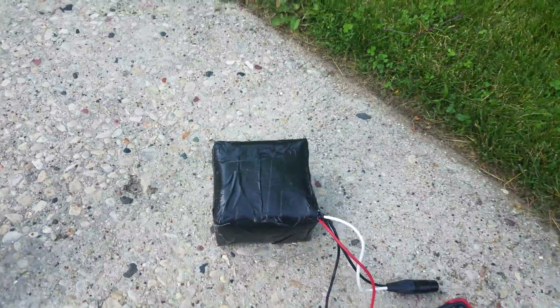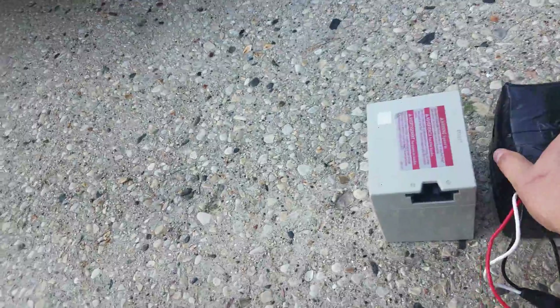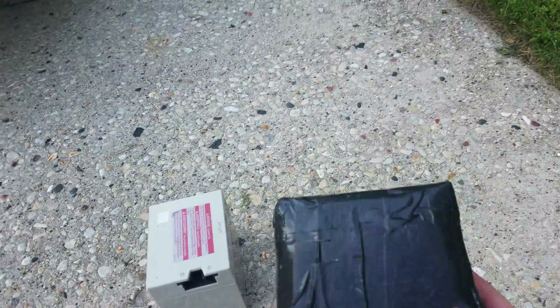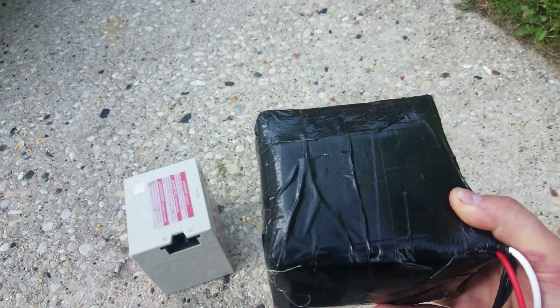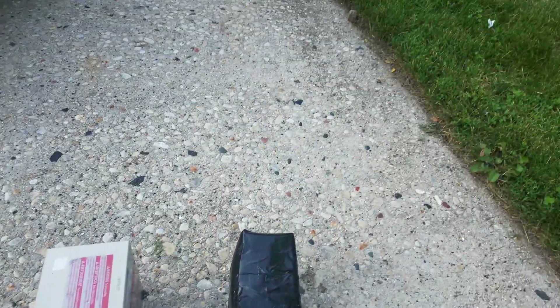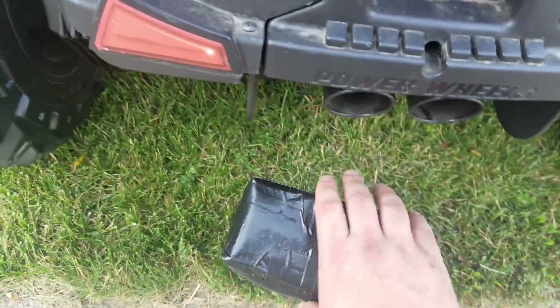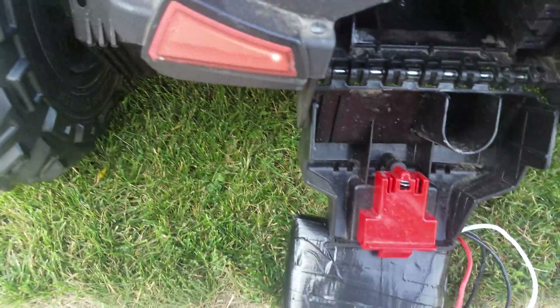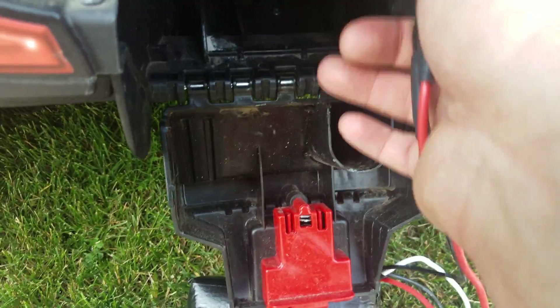There's the stock one — by the way, this lithium battery is half the weight. This is about 4 pounds 4 ounces, while the stock one is about 9.5 pounds. So it's half the weight, double the capacity, and double the voltage. If you run it on slow mode you'll actually get four times the capacity. The stock connector plugs right in.